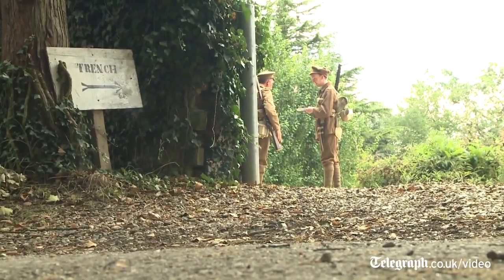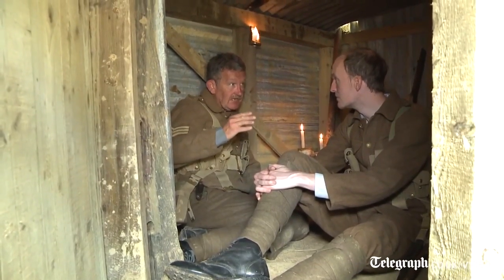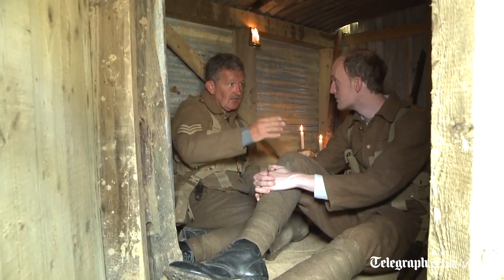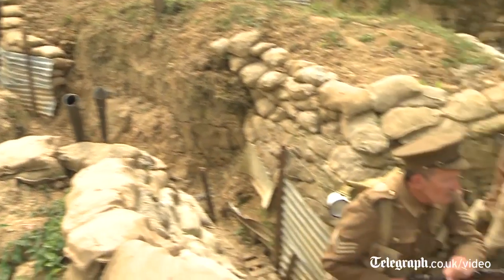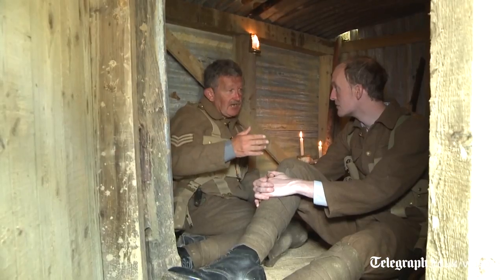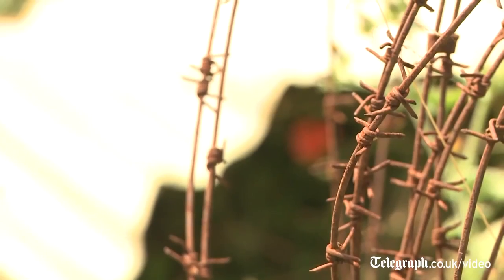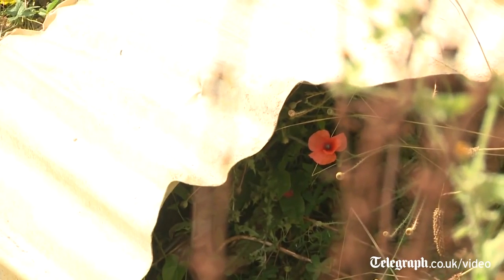We can't recreate mortal dread and fear, and we wouldn't want to. What we can do is recreate the living conditions so that you or I or anybody else can get an understanding of what the experience was like day after day after day on the western front. And if we can do that, we're a little bit closer to understanding the real experience — that's the great war as experienced, not the great war we imagine.